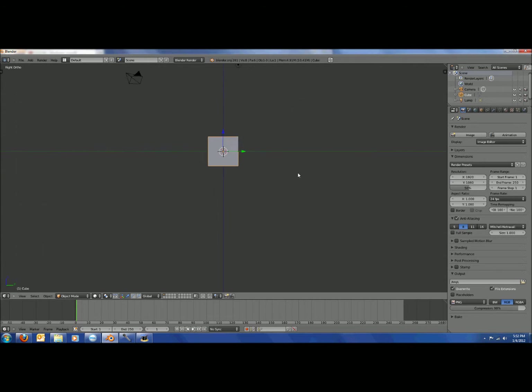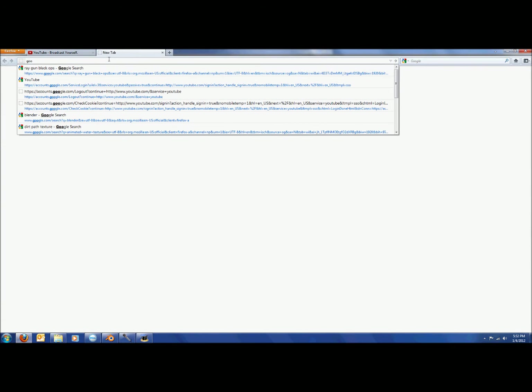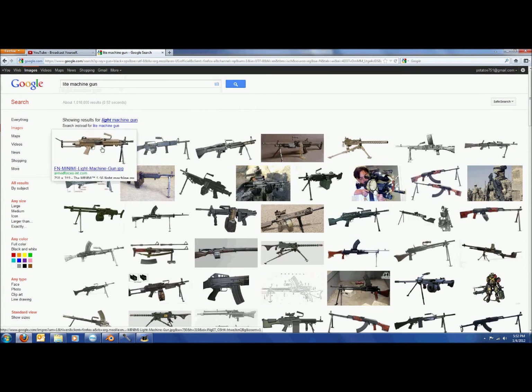Now that you have a new Blender file open, delete the cube, then go onto Google Images and look up Light Machine Gun to find a reference image.